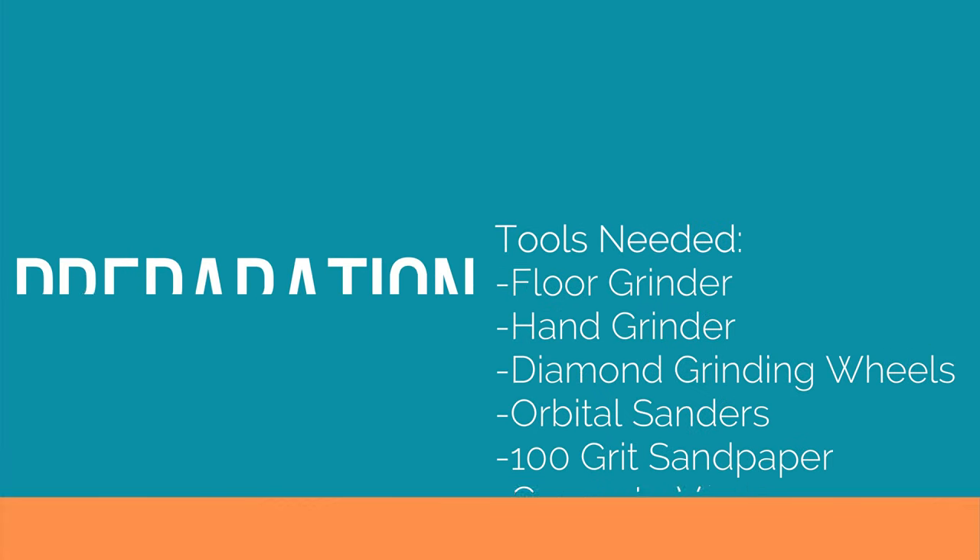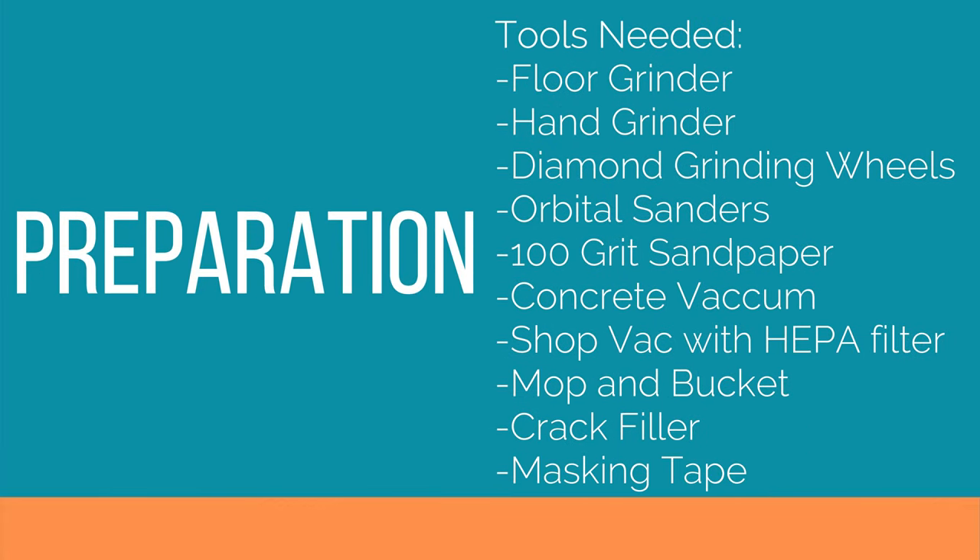For the preparation stage you're going to need a floor grinder, a hand grinder, diamond grinding wheels, orbital sanders with 100 grit sandpaper, a concrete vacuum, a shop vac with HEPA filter, mop and bucket, crack filler, and masking tape.